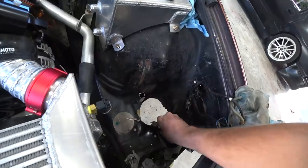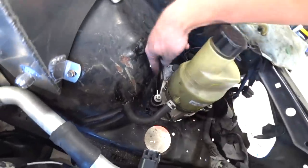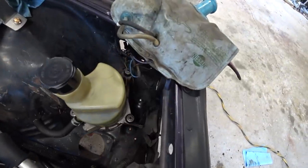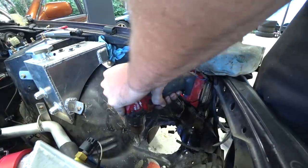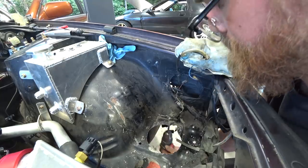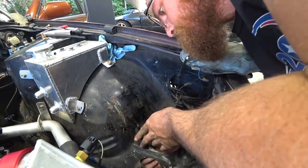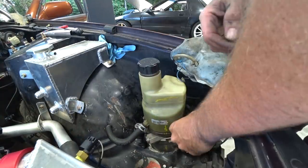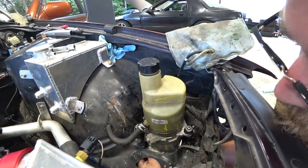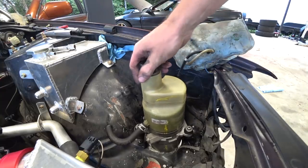It took modifying the bracket a bit — clearancing here and there, cutting the lower tabs off — but we've got it fitting. All I've got to do is drill some holes and bolt it in from the bottom. And there it is: mounted, free-floating. Sick.